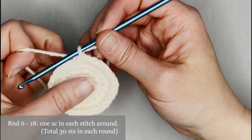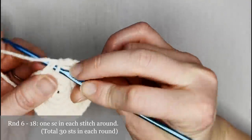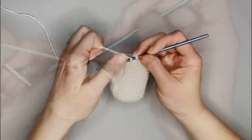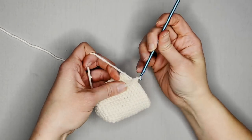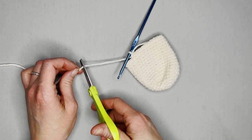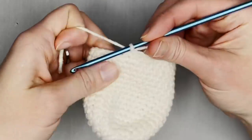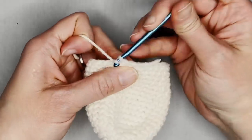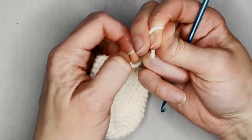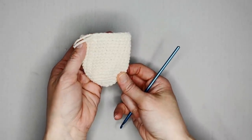For rounds 6 through 18, just make one single crochet in each stitch all the way around. You should end each round with 30 single crochets. I will meet you at the end of round 18. Just finished round 18. When it comes to the body portion of your bunny, you don't need a long tail because the tail on the head is long enough to attach the two pieces together. Go ahead and slip stitch into the very next stitch for a smooth close, yarn over, pull that tail through the loop, and pull tight for a slipknot to close off your work. This is what we're looking at and we're ready to move on. Next thing we are making are the ears.